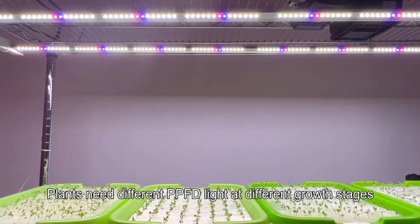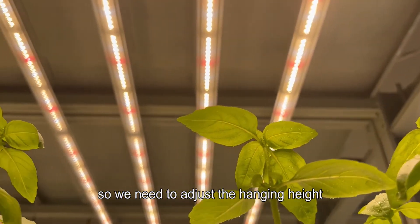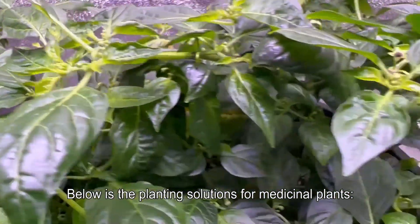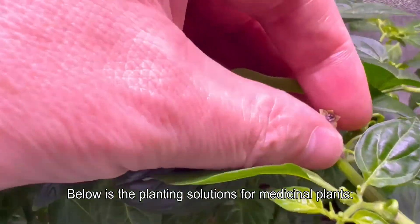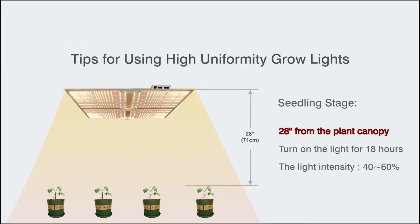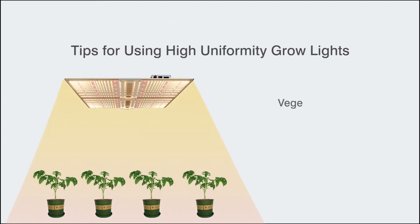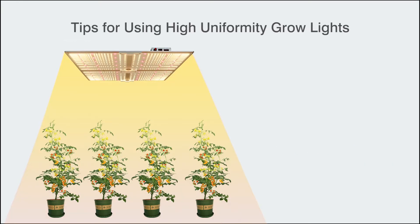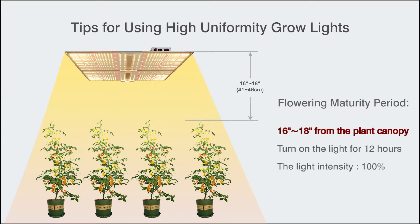Tips for using high uniformity plant lights: plants need different PPFD light levels at different growth stages, so adjust the hanging height and intensity accordingly. For medicinal plants in the seedling stage, hang the light 28 inches from the plant canopy, run it for 18 hours, and set intensity to 40–60 percent. During the vegetative growth period, hang the light 16 to 18 inches from the canopy, run it for 18 hours at 60–90 percent intensity. During the flowering and maturity period, maintain 16 to 18 inches from the canopy, run the light for 12 hours at 90–100 percent intensity.